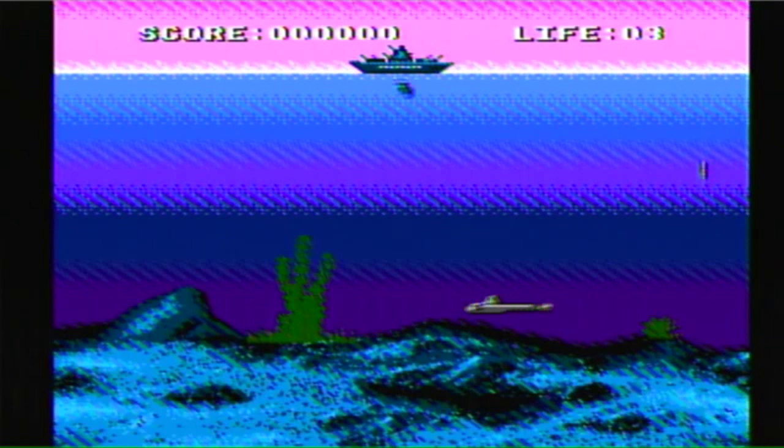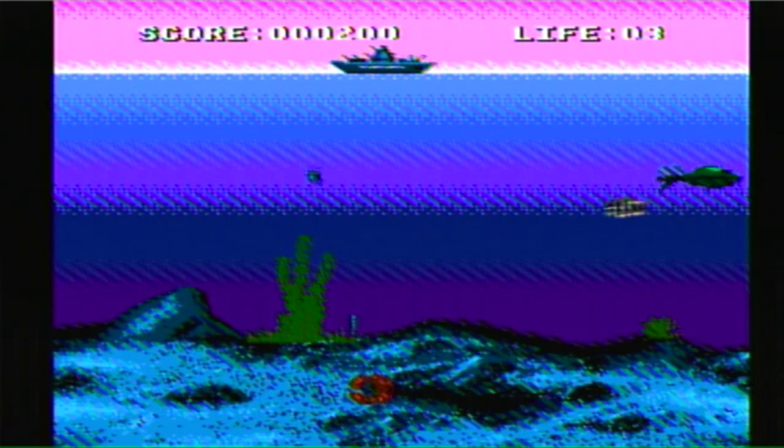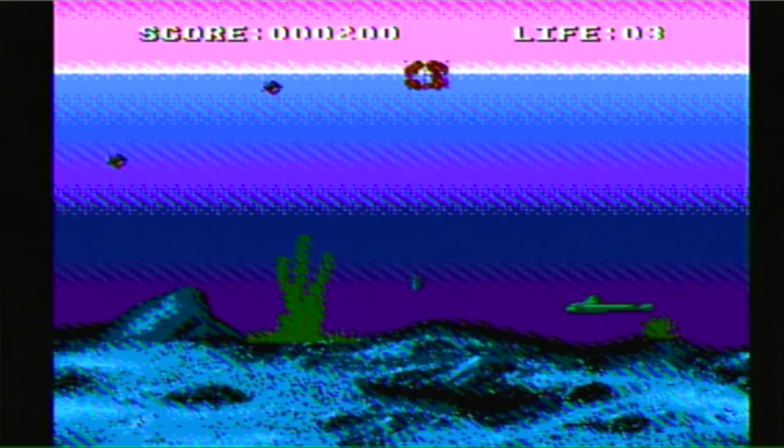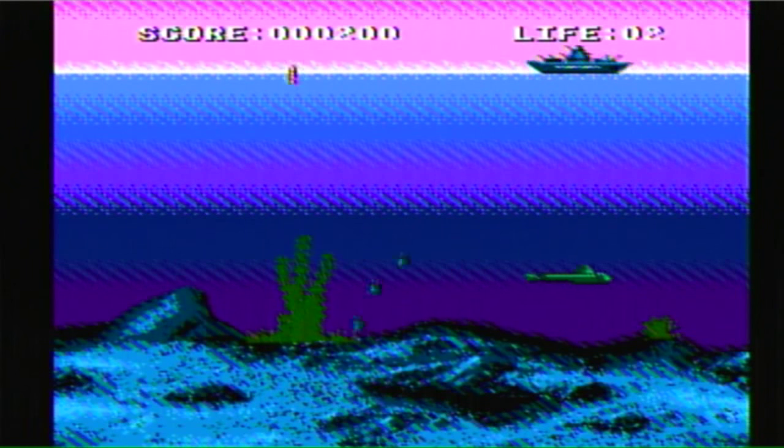I'm pretty sure I've seen an Atari game like this before. In this one, you drop duck charges to kill your enemies. Much like a lot of the other games on here, you just see everything right at the beginning, so you end up getting bored pretty quickly.